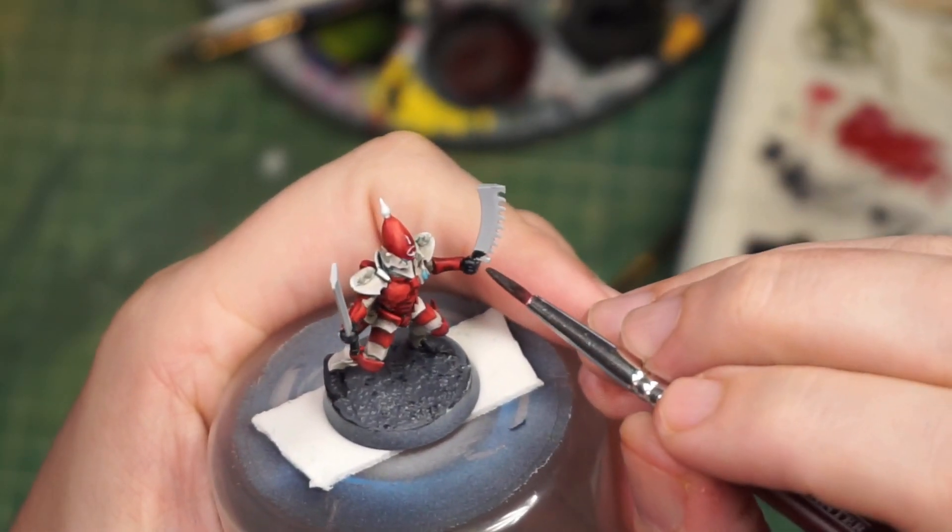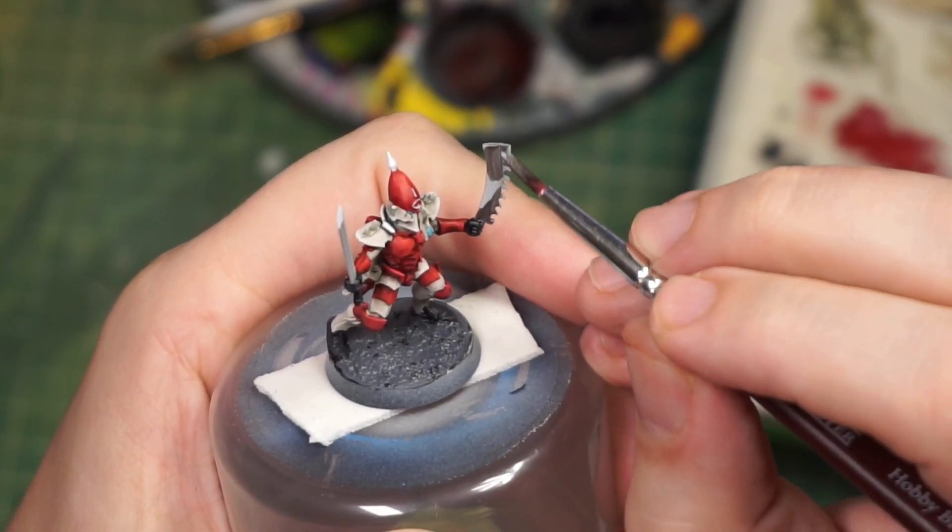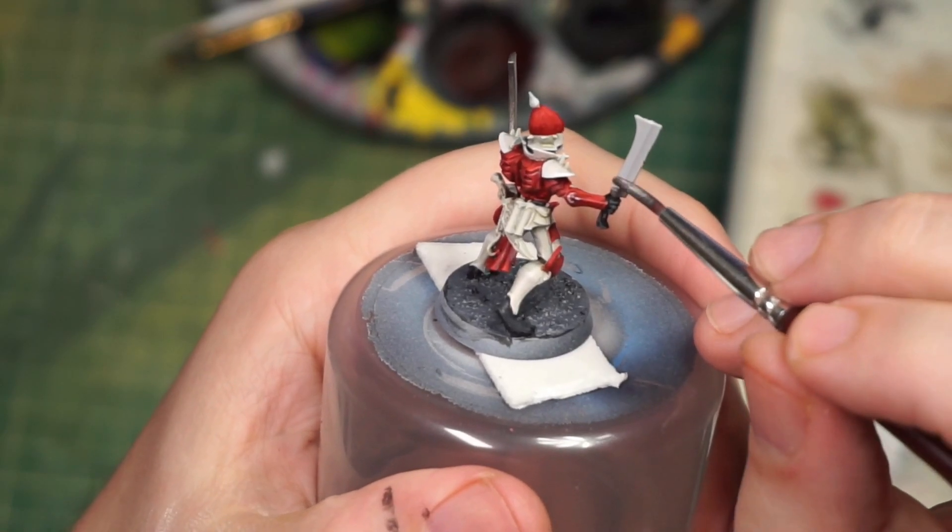Bringing in all of these metallic details — there's nothing super fancy going on here, it's just a base layer followed later on by some edge highlighting.